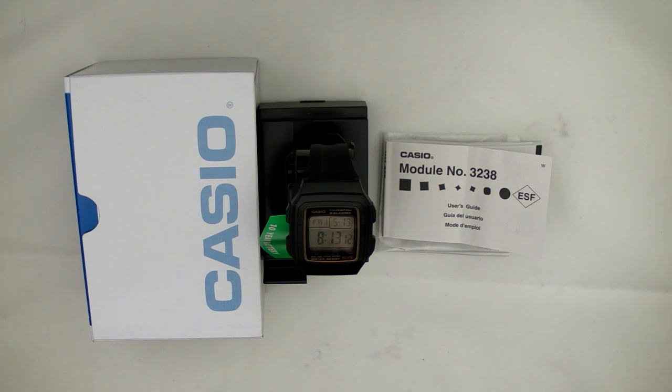Welcome to my review of the Casio F201WA. This Casio model was released in August of 2009.